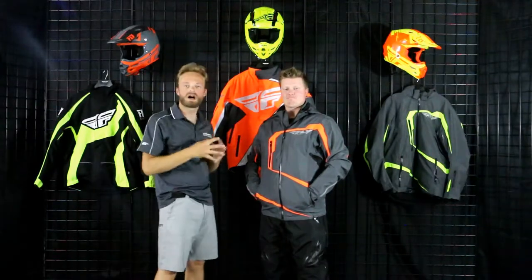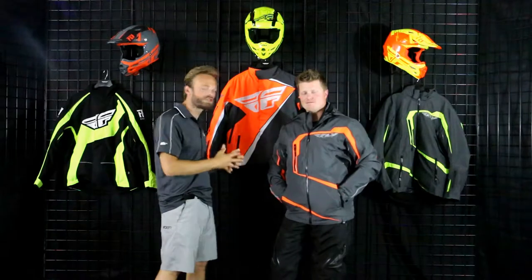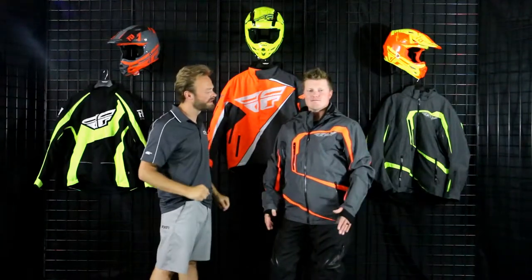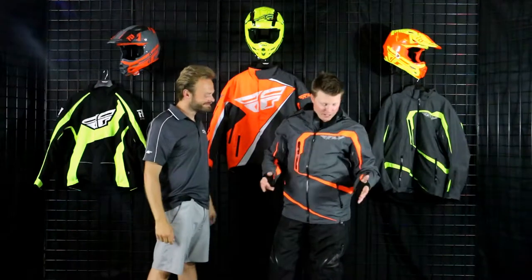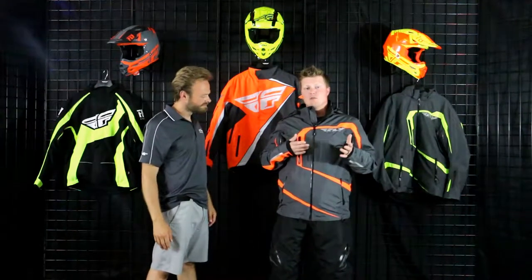Hey everybody, Seth and Matt here at Up North Sports. We're really excited to be talking about one of Fly's most premier uninsulated suits — the Carbon. Now this thing is awesome, but before we dive into the features and the incredible benefits, Matt's going to break down what size he's wearing and how it's fitting. I'm about 5'10", 185 pounds, and comfortably wearing a size large, which is definitely the size I would go with.